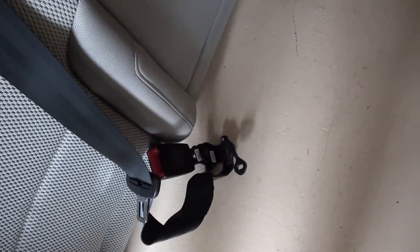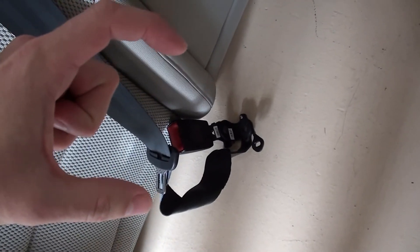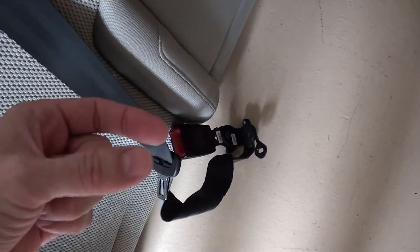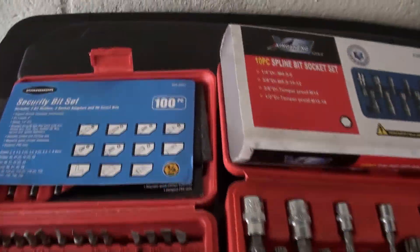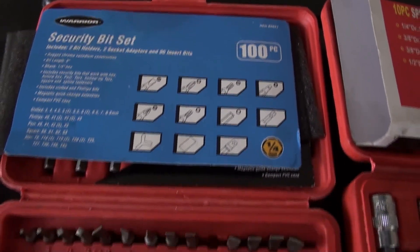The seat belt on the back seat is bolted in with a 17mm regular nut. You need a longer socket to get that bolt out because the nut goes over a stud. This is the security bit set you can buy — I'll have the link to Amazon in the video description.